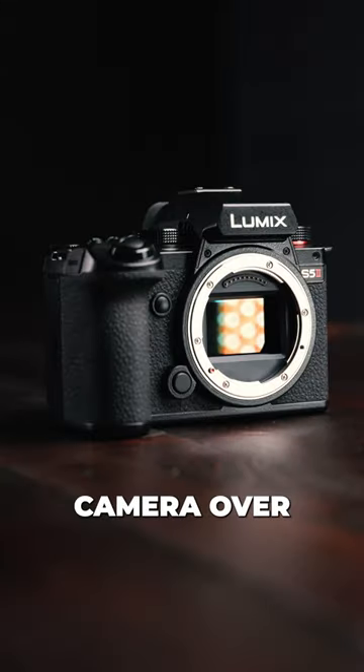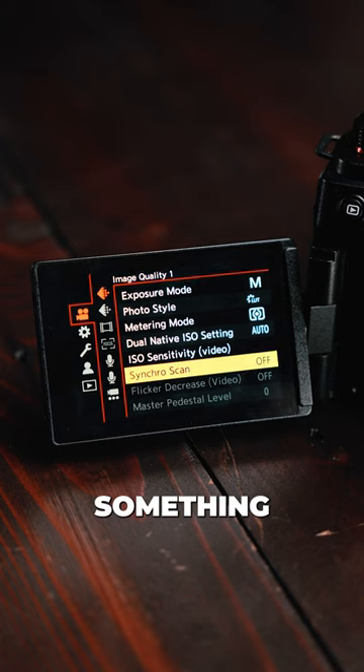40 reasons why you will want this camera over others. Number 13: it has something called Synchro Scan.